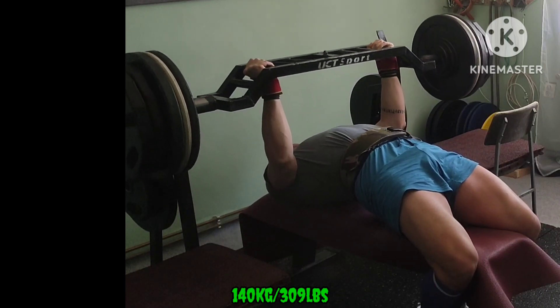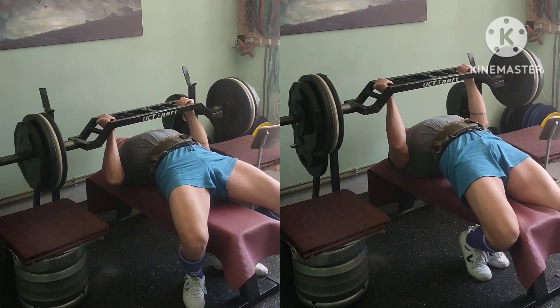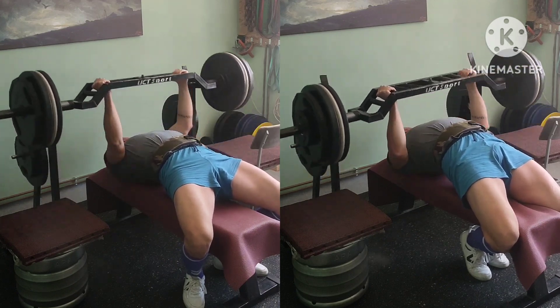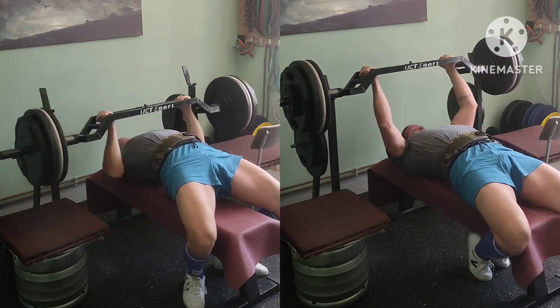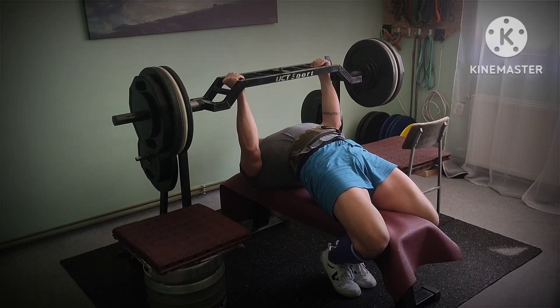And the top set for today. Now usual back-off — three sets, ten, eight and six reps, tens starting at 70% and progressively increasing the weight.